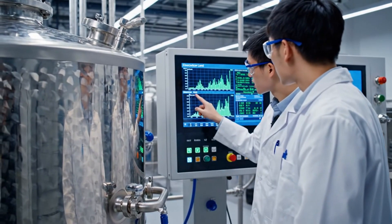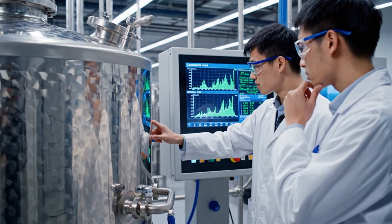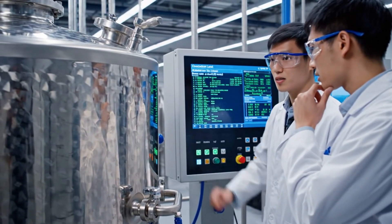This spike here — absorption levels look inconsistent. I agree. Let's calibrate the flow rate and then check the saturation data again.